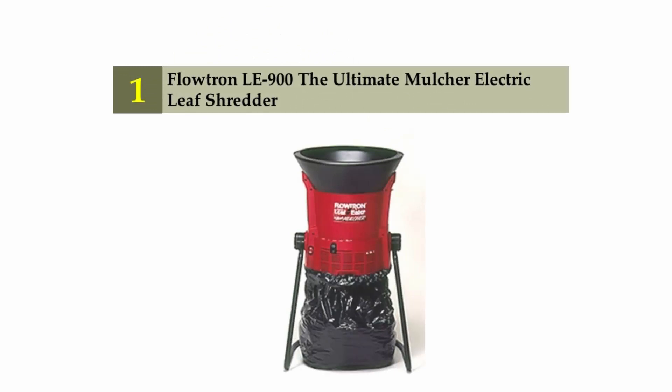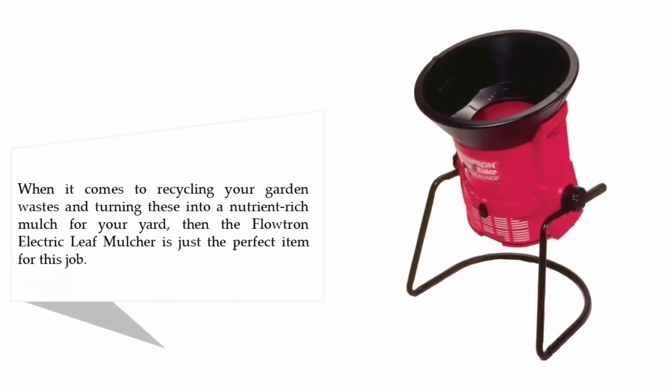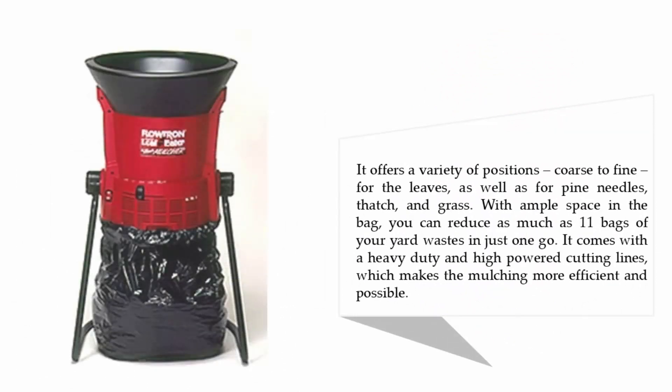Coming in at number 1 of our list: Floutrin LE 900, the ultimate mulcher electric leaf shredder. When it comes to recycling your garden wastes and turning these into a nutrient-rich mulch for your yard, the Floutrin electric leaf mulcher is the perfect item for the job. It offers a variety of positions configured for leaves, pine needles, thatch, and grass. With ample space in the bag, you can reduce as much as 11 bags of yard waste in just one go. It comes with heavy-duty, high-powered cutting lines which makes the mulching more efficient.